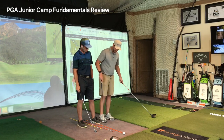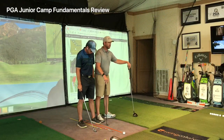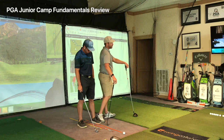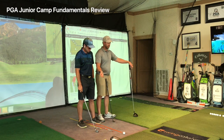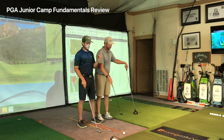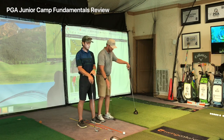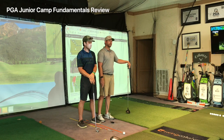You want to get your left foot just a little flared out. That'll help you turn through faster so you can hit it further and also straighter, because your club will keep moving with your body. If your feet are square you're going to stall and have to flip it.